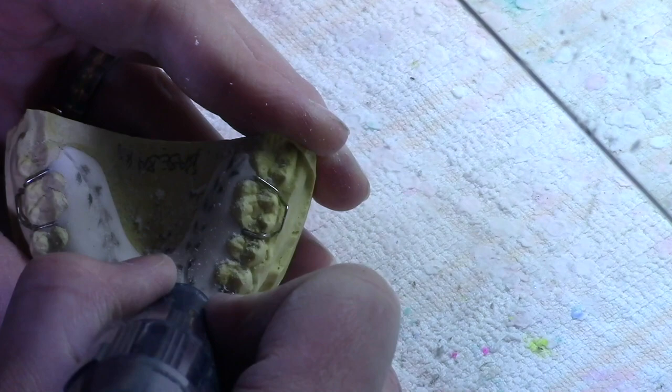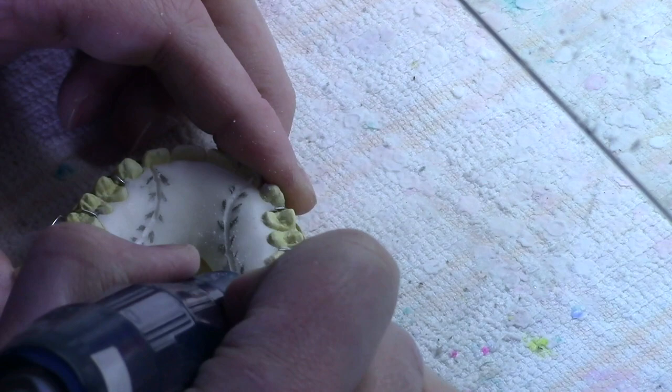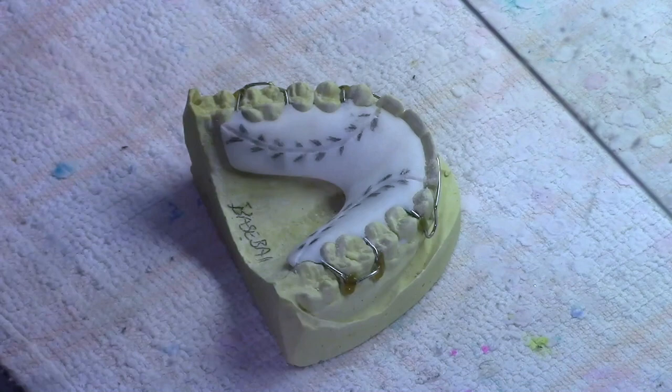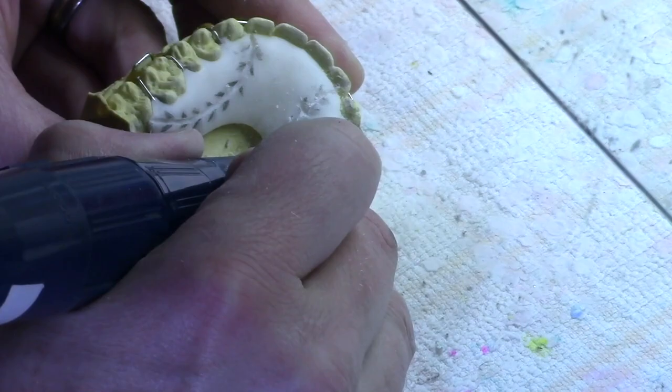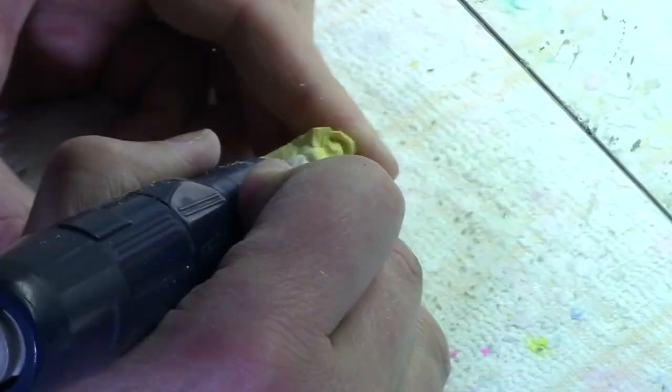You do not want to poke through the retainer to the other side, because when you pour the acrylic it will just leak through that hole in the bottom and get all over the inside of your retainer. So take your time — go deep enough to get a good rich color from the inlay acrylic, but not deep enough to go through the underside. If you do go through the underside, you can put just a tad bit of wax to fill up the hole.